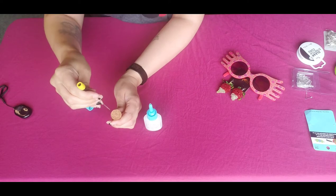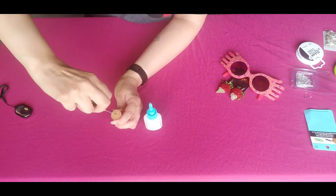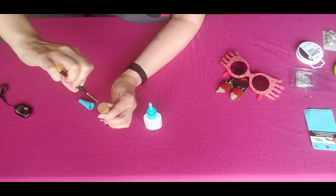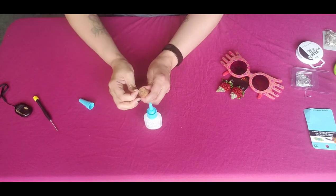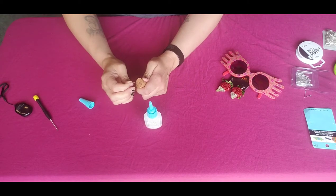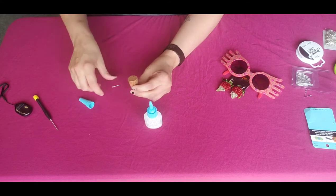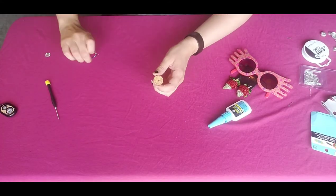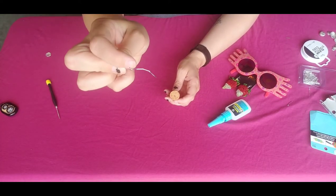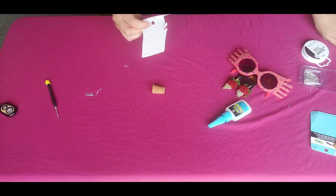I tried to use a screwdriver to start the hole — that wasn't working. You will see me use a paper clip to finally start the hole. It was very difficult. You may not have this much difficulty with your cork, but with this cork the eye pin did not want to go in. Here I'm using the paper clip to open it up, and finally I was able to.